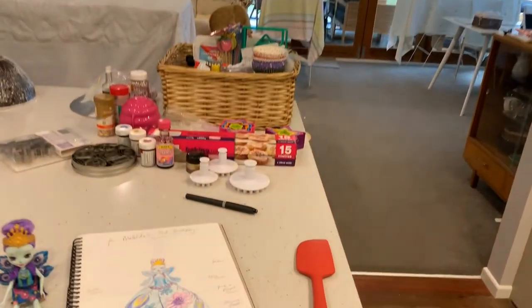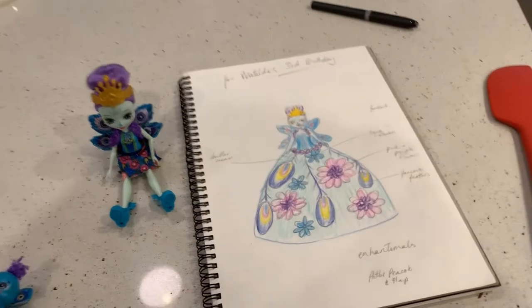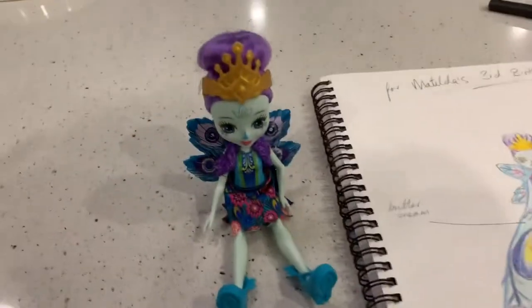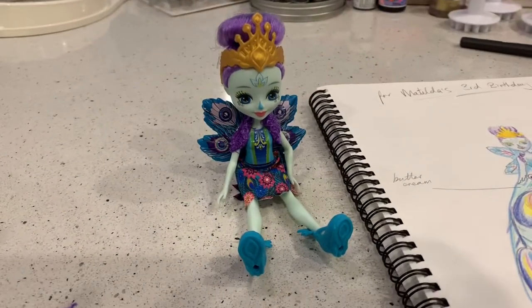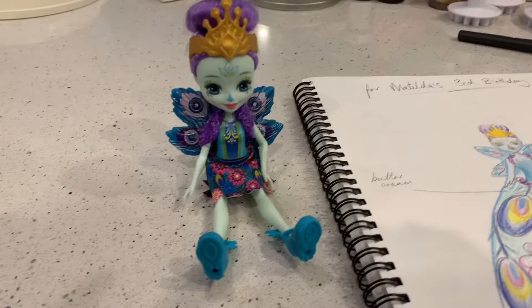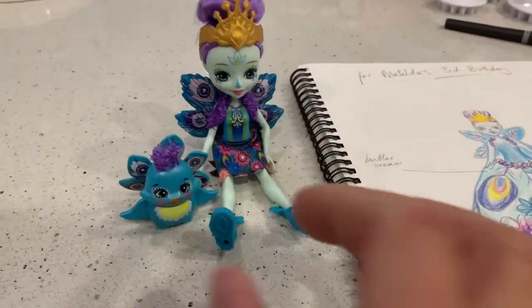I'm just setting up to make Matilda's third birthday cake. This is what I'm starting off with. I've got a design and it's based on this cute little toy. It's called an Enchanter Mill and this one's called Petter Peacock, and their little animal friend pet is called Flap.